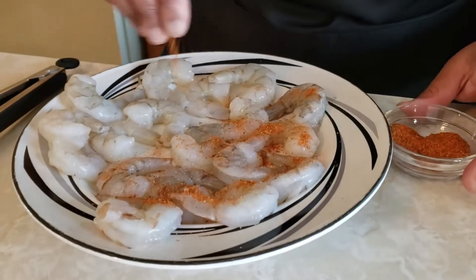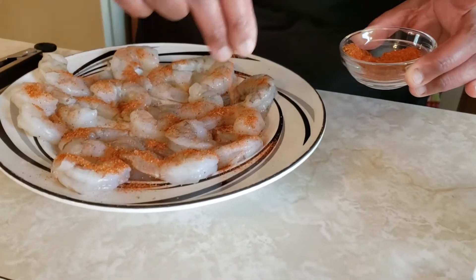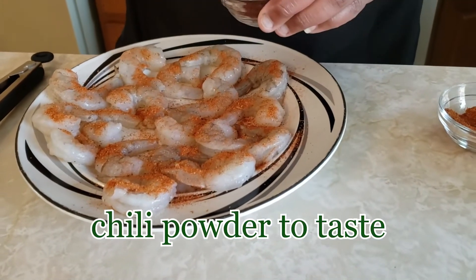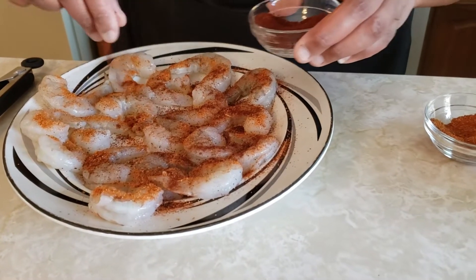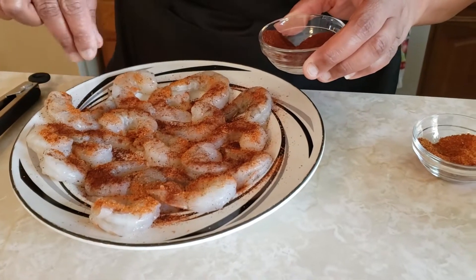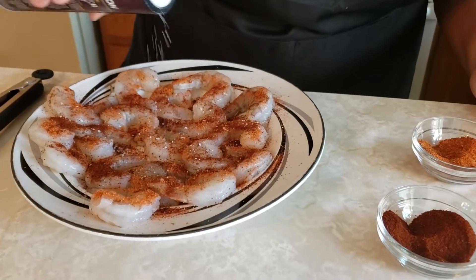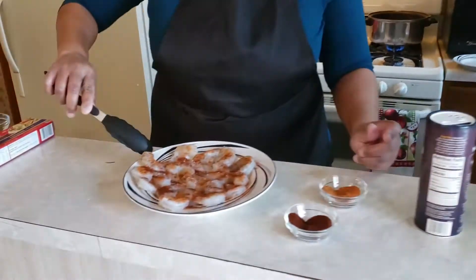So we're going to season them with some chili powder, some blackened seasoning, and some salt. I'm just going to use my fingertips to get the seasoning on. This is the blackened seasoning, and then we're going to do both sides. Then I'm going to use the chili powder — which is interesting because I've never really used chili powder on shrimp before, but we'll give it a shot. And then I'm going to put a little bit of kosher salt.